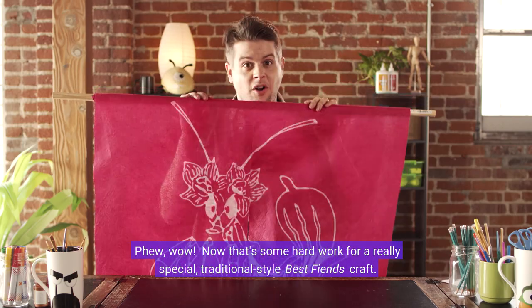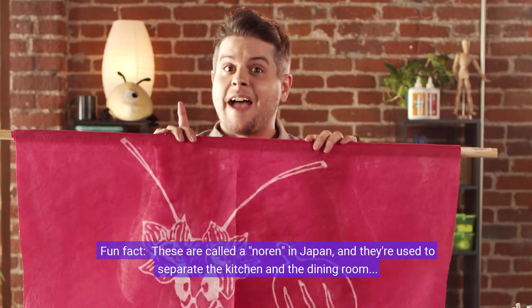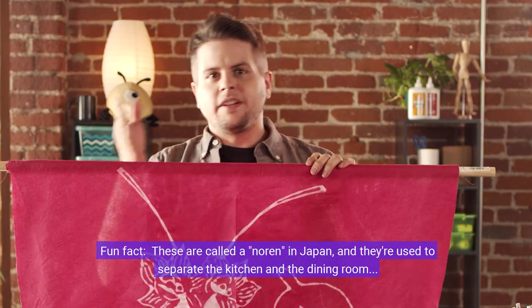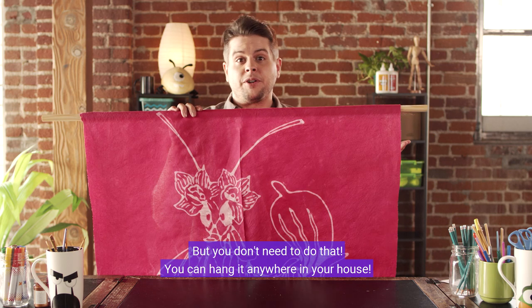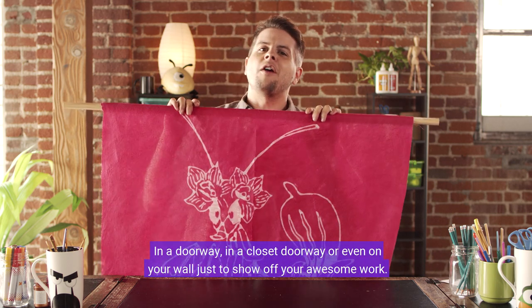Wow, that's some hard work for a really special traditional style Best Fiends craft. Fun fact: these are called Onorin in Japan and they're used to separate the kitchen and the dining room and keep the smoke from coming in from the kitchen. But you don't need to do that — you can hang it anywhere in your house, in a doorway, a closet doorway, or even on your wall just to show off your awesome work.